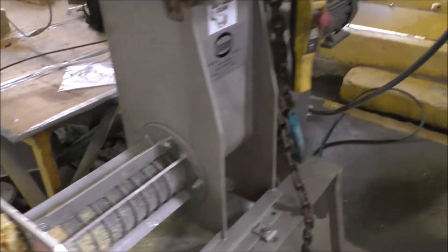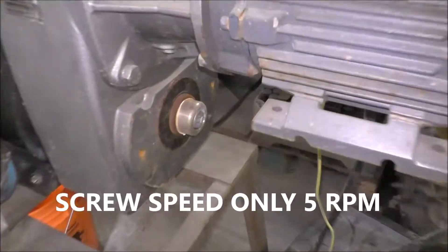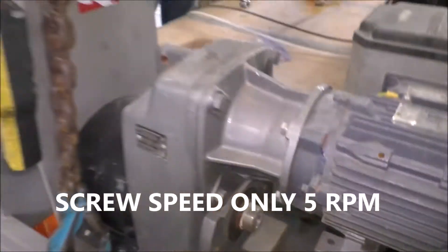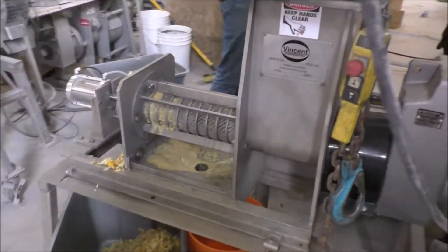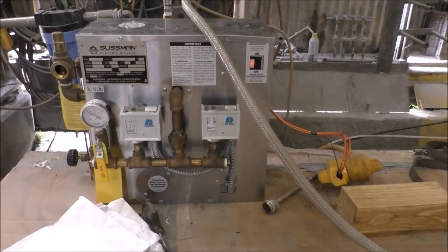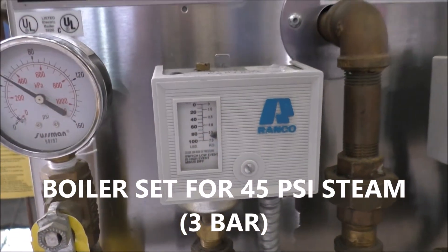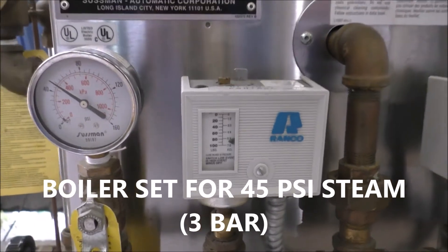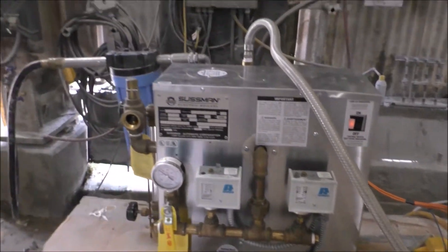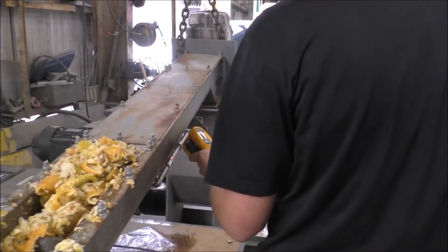We've got the screw press turning very slowly, because we're feeding it very slowly. We've turned on the boiler. We're running 40 to 50 PSI, or about 3 bar. And we're feeding the steam in, catching some temperatures.